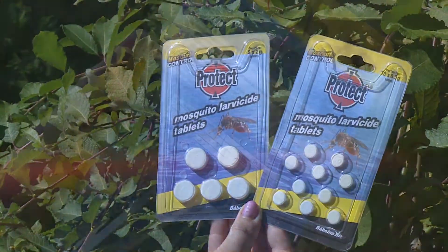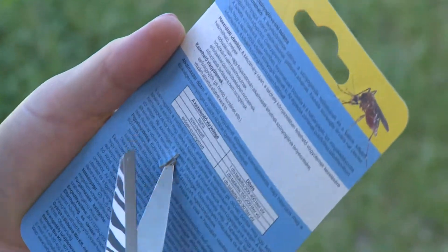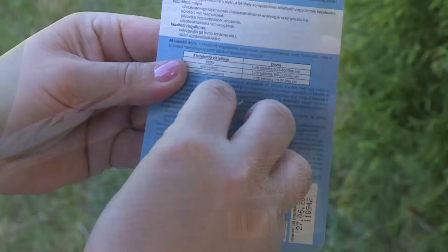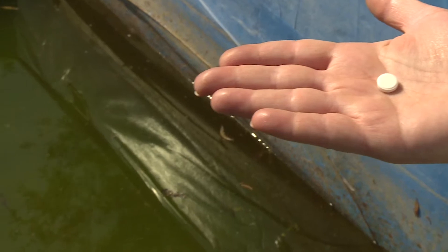Now, let's see how to use the product. Open the packaging with a pair of scissors along the perforation so as not to damage the tablet and to keep the directions for use legible. Put the proper quantity of tablets in the stagnant water.